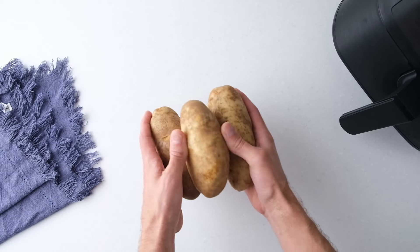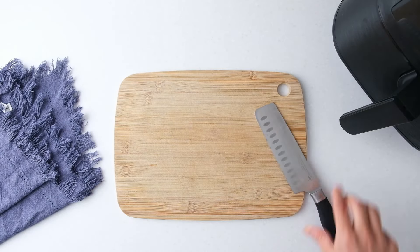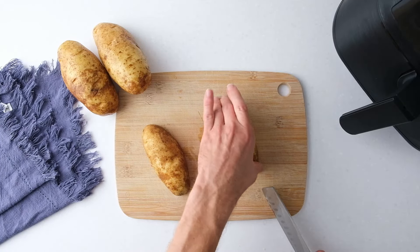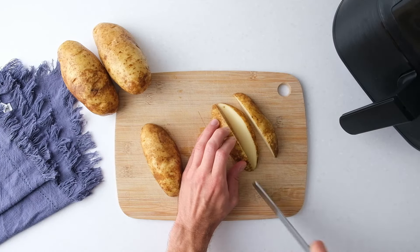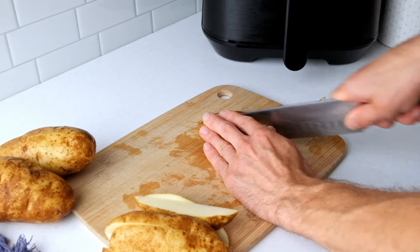First, wash the potatoes thoroughly since we'll leave the peels on. Then cut the potatoes in half lengthwise. Cut these halves in half again and then cut those into smaller wedges. Remember to cut off any bad spots. You should end up with about 8 wedges per potato.